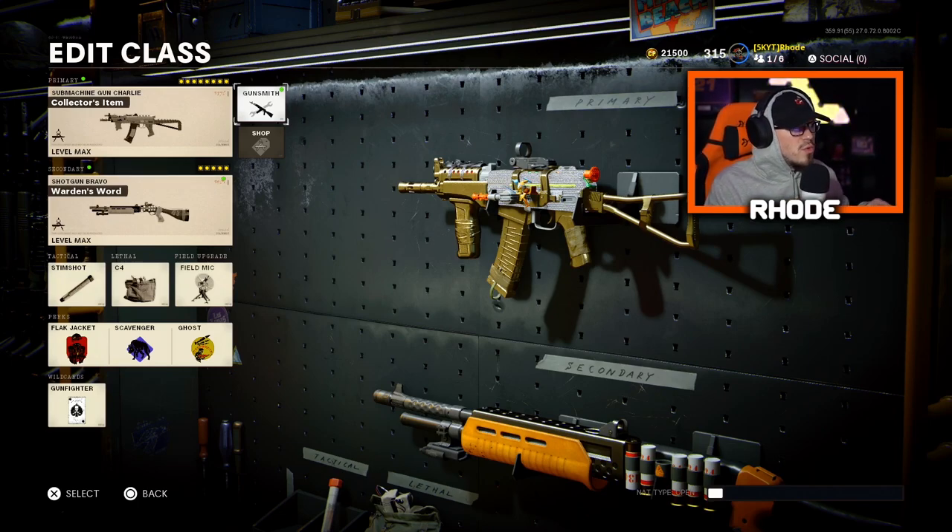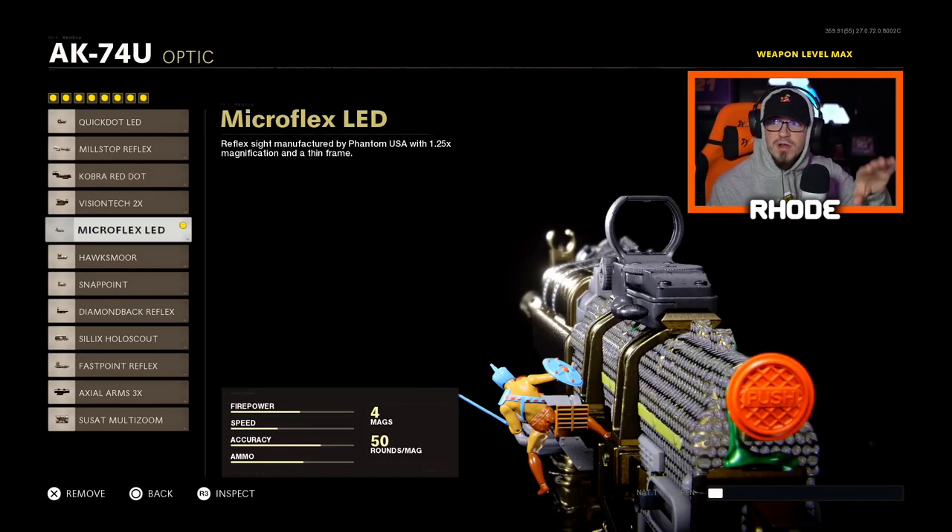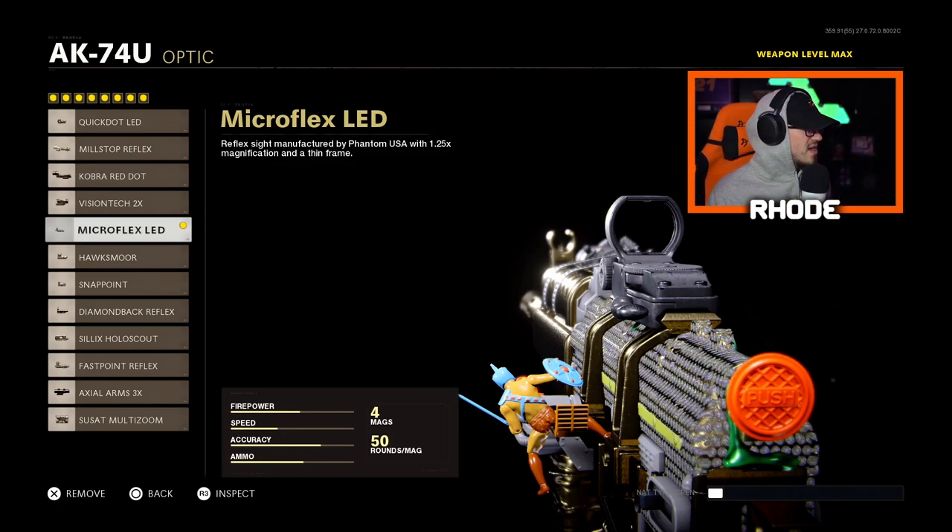AKS-74U ultra variant — we're running into the best class you guys are gonna see in the gameplay, it goes absolutely nuts. Let's jump into the attachments. For the optic, the Micro Flex LED — I'm running this on almost all my weapons now. It's perfect. The feel is very open, so it gives you a lot more vision when you're ADS and you can see everything around you. It's not blocked, and that red dot just makes it seem super accurate.